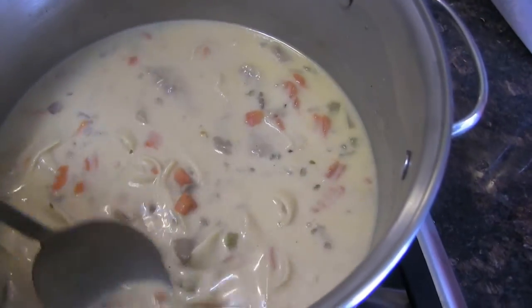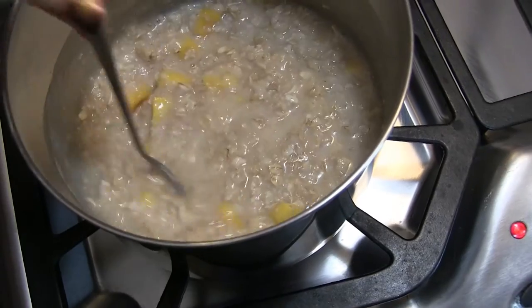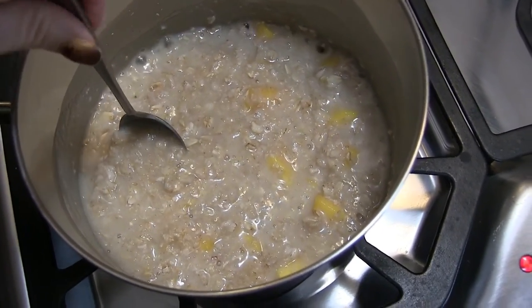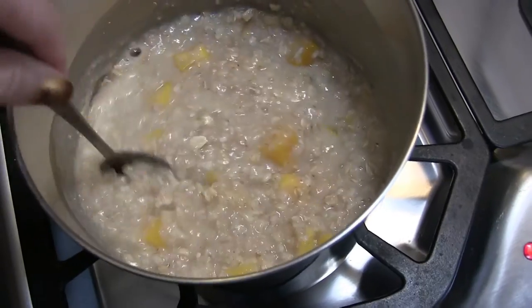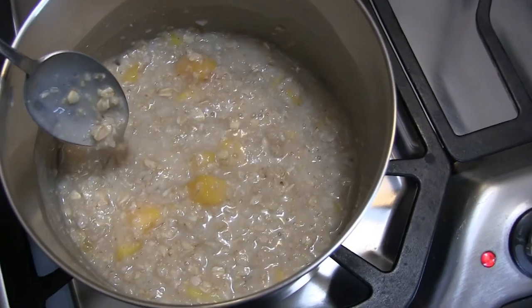I'm just stirring butter into my soup while watching my husband and son enjoy it. What I'm actually having right now is mango oatmeal — I think I'm on day four or five. A cup of oats and a cup of mango. That's my comfort food today.